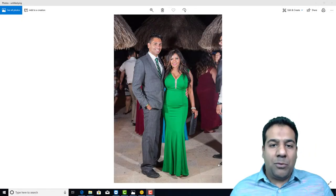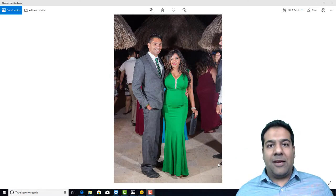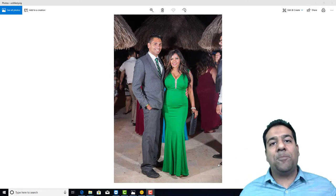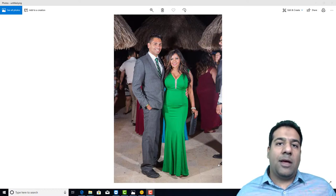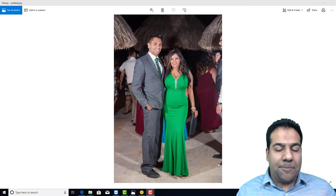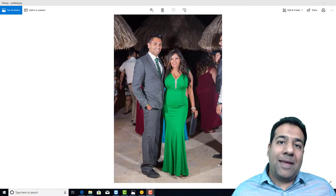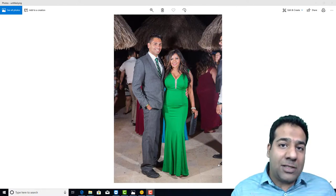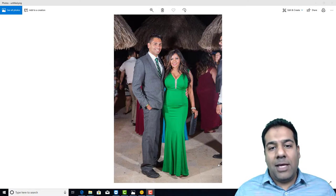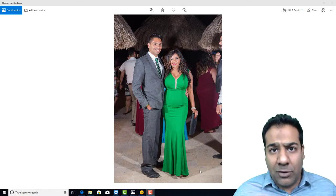A few weeks ago the challenge was being able to take a photo that you submitted to us and model it to 360 in full color — in a quick, cost-effective solution. Converting a photo to 360 with textures is standard in the industry, but keeping it quick and cost effective is the key.